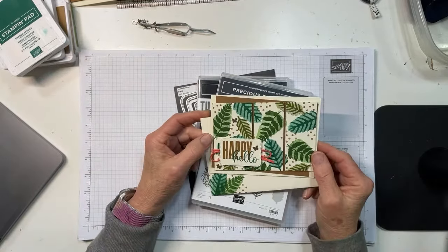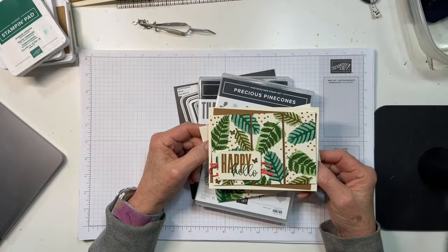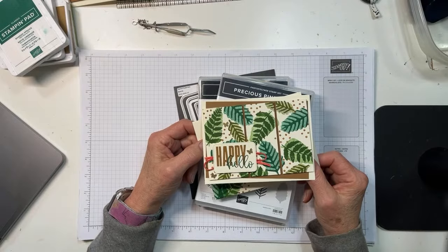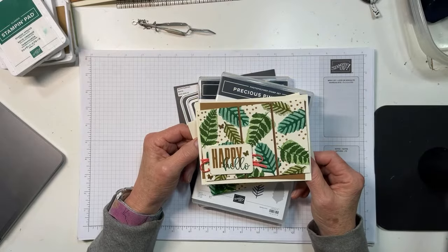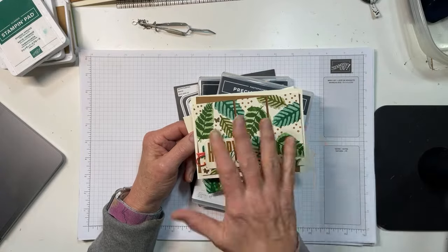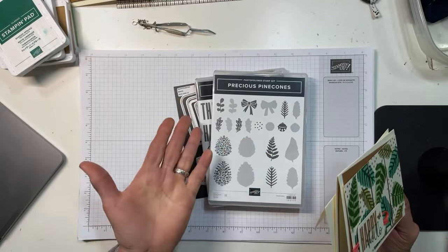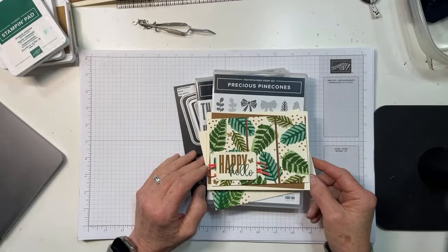So here's the card we're going to play with today. Every week Stampin' Up! publishes a demonstrator newsletter called Succeed Weekly, and all demonstrators get it. It's got business tips, creativity tips, and it always has a project to make. This is sort of the one from this last issue, and I really liked it. I realized I had not played with Precious Pinecones and could not figure out why — so now I have.